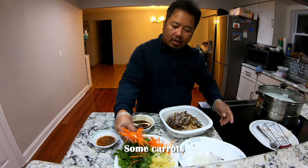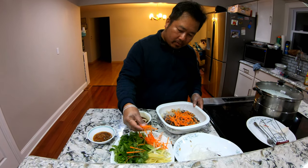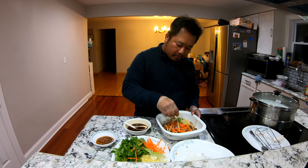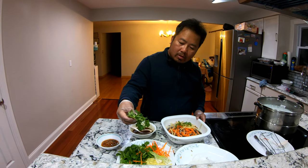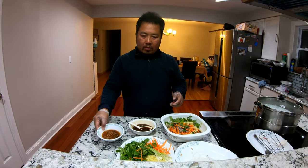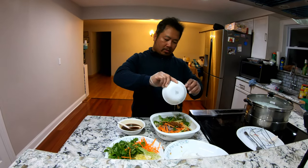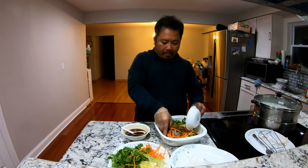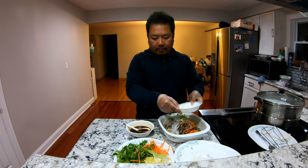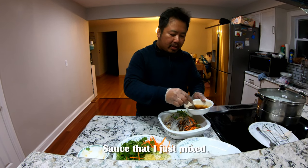Some carrots, ginger, cilantro, soybean paste, and the sauce that I just mixed.